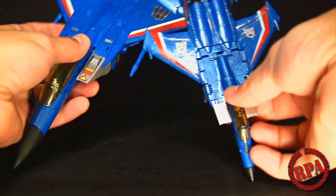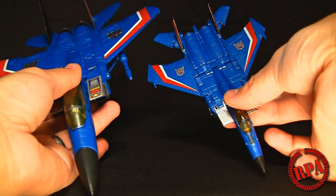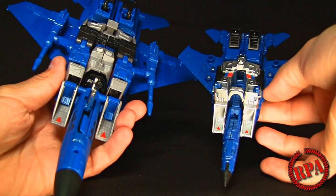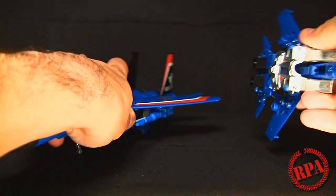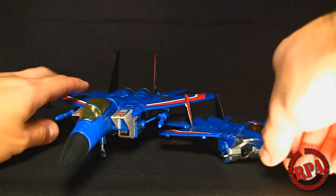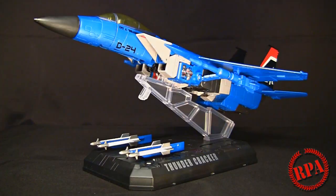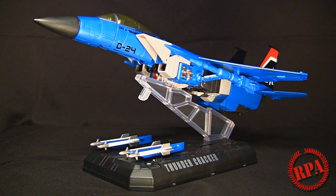Take a look at those - both excellent figures. The transformation is pretty similar, just on a slightly more complicated scale. Both very fancy, both very nice. That's pretty much it for the review, guys. If you have any questions or comments, leave them below. If you want to see this guy compared to the MP11 Starscream, make sure you check out my other videos. Until next time!